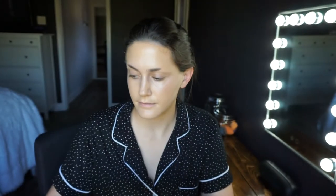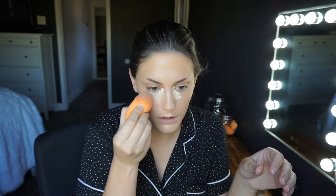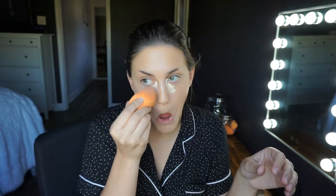I'm going in with the Milani Conceal and Perfect in the shade 100 Pure Ivory. This is a little lighter than I'd typically use day-to-day, but a lot of the pictures I was referencing have pretty pale under-eyes — if not a pale whole face. I think it goes along with that looking cold and tired thing. You almost want to look a little sickly in a good way, with that area of the face really, really pale.